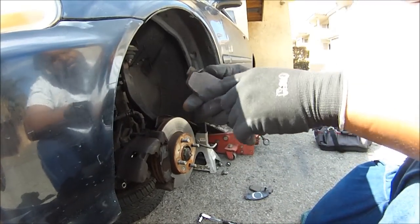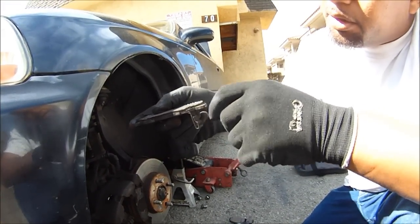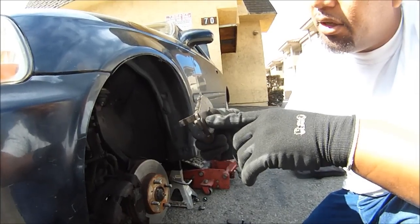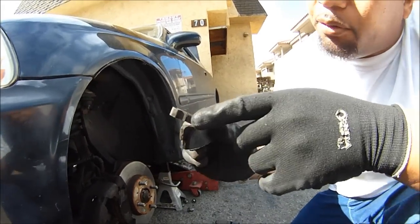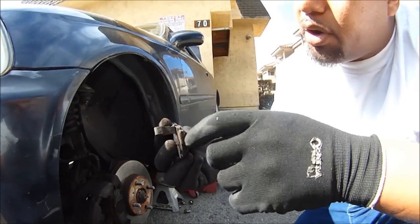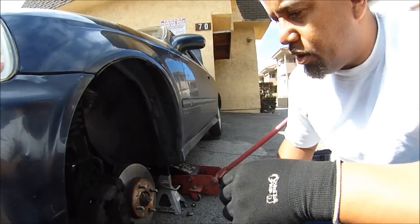If this brake wear indicator is broken off - like I just broke it right there - and you don't hear that pin, it starts grinding on the metal and you're going to ruin your rotors. So the brake wear indicator - you want that thing to scrape. When you hear it, that's a good thing. It's just an indicator that tells you it's time to change the pads. But if they break off, you won't know the pad is wearing until you hit metal, and then it'll start grinding the rotor and you'll need a whole new rotor.